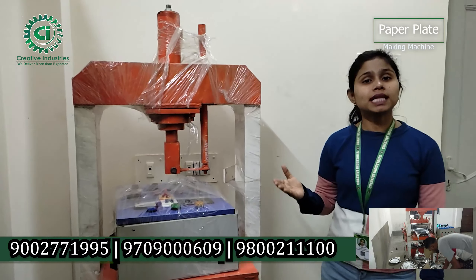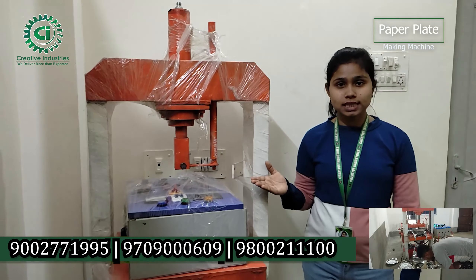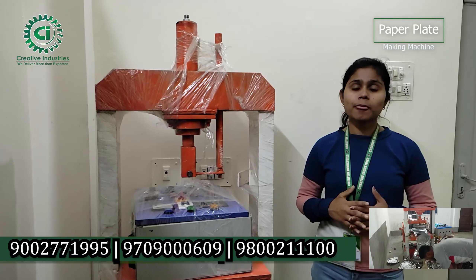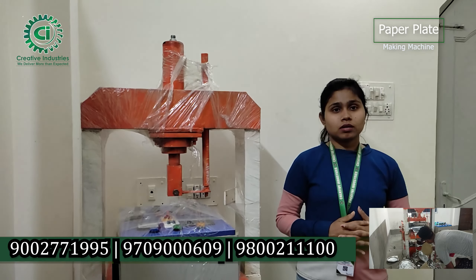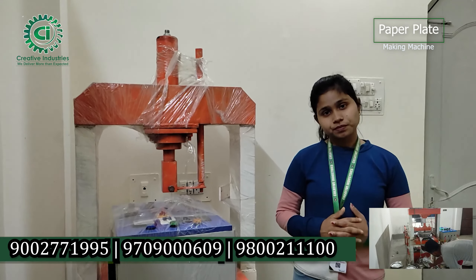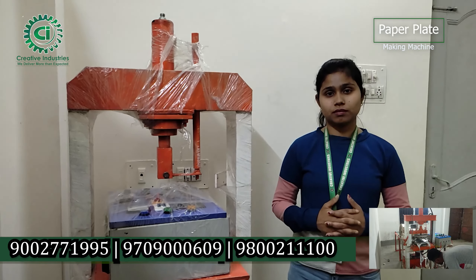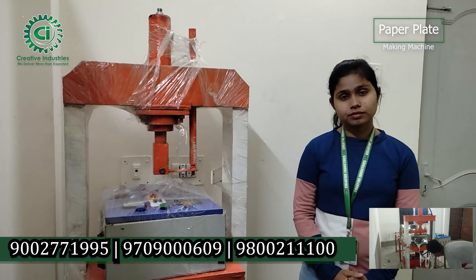In this video, you can see the machine — you can use the machine to clean the plates. You can see the machine, the products, and the machine is very capable.